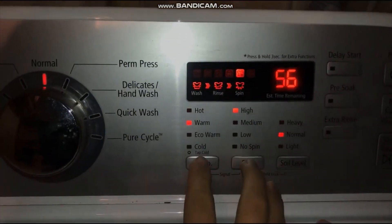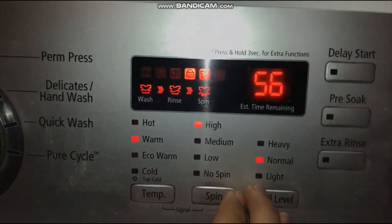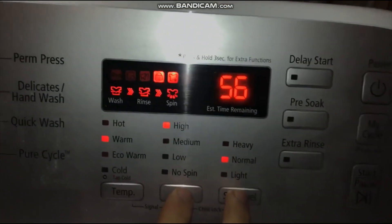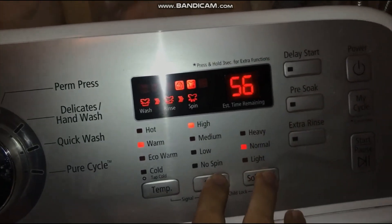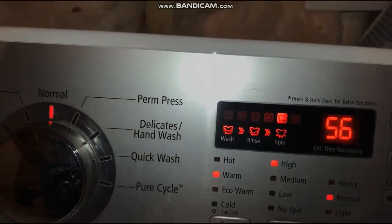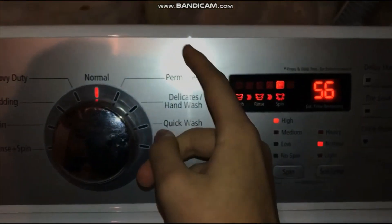There's a signal when it's not done yet. The child lock is actually flashing, so that's why you don't pause, start, or power it off. Holding on to the child lock is a good idea — it keeps children from messing with the washer. I'll check on the dryer after the washing machine.